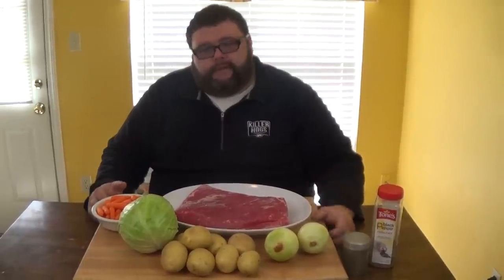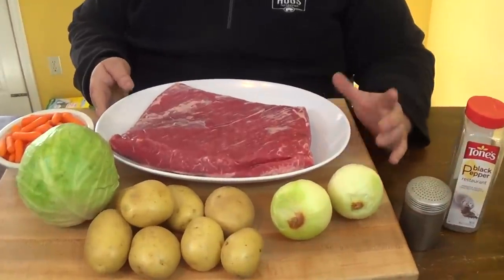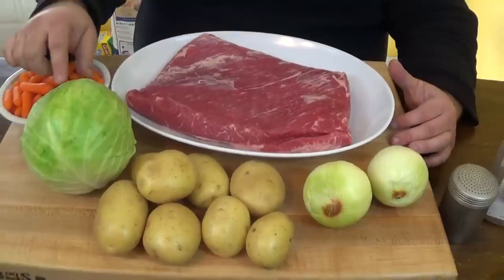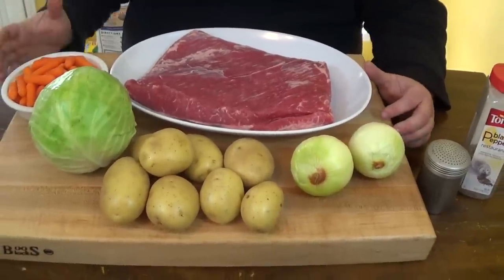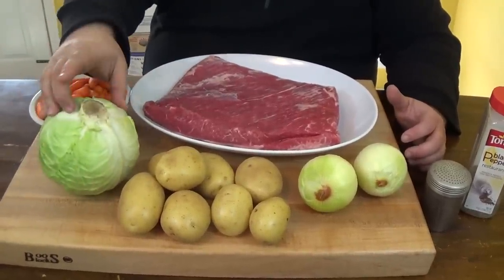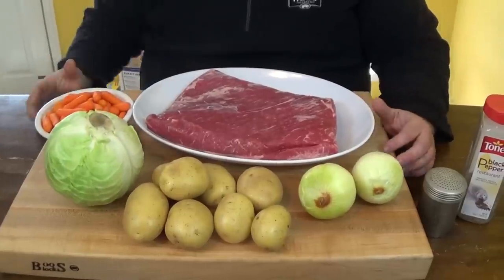It's getting close to St. Patrick's Day, and in our house that means we're doing corned beef and cabbage. I'm going to cook it out on my Yoder instead of in the oven because I'm all about cooking on the grill outside. I have about a four-pound corned beef brisket flat and the traditional veggies, but today instead of regular cabbage I'm going to core it, stuff it with butter and seasonings, and put it out on the smoker while the corned beef is cooking too.